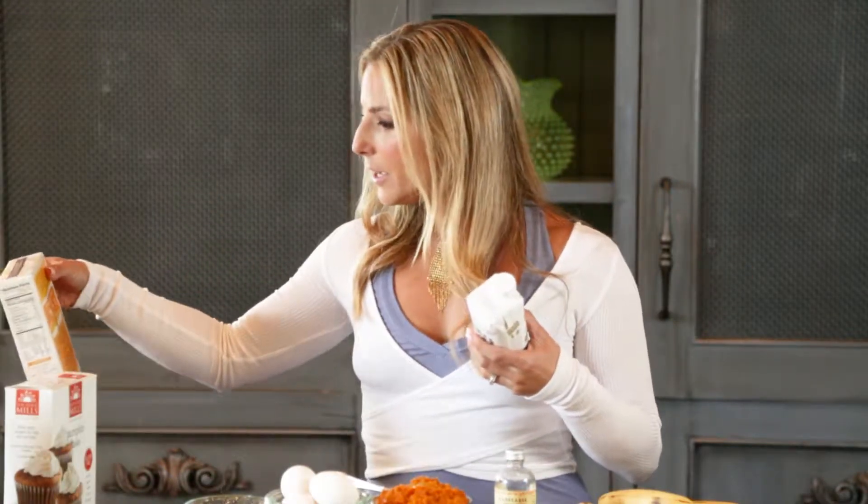Never add water. If the box says to add water, I would use coconut milk instead — it'll make it richer and give it more flavor. Or you could do almond milk or soy milk if that's what you had on hand.